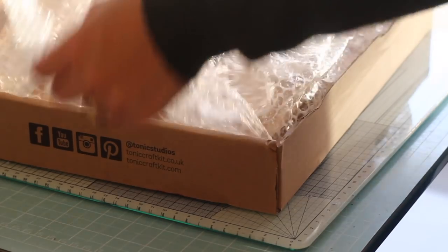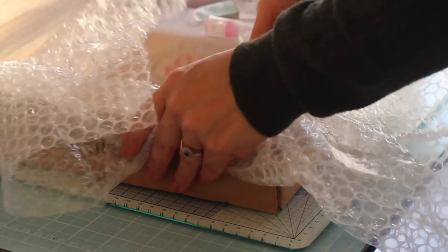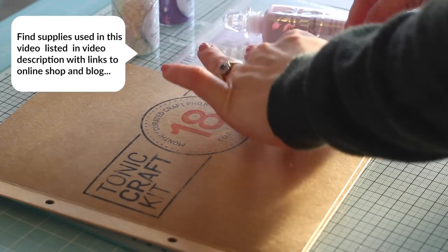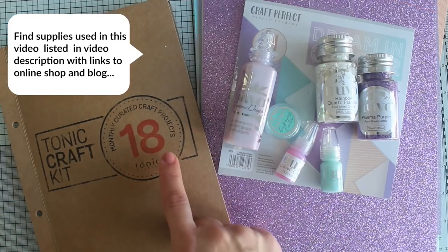Hello everyone, it's BB Cameron here. Welcome to a new Tonic Craft Kit video. Today I'm going to be sharing ideas and inspiration using the new Tonic Craft Kit 18.